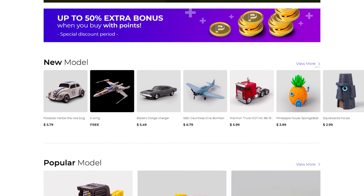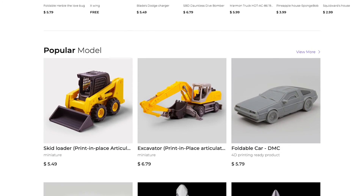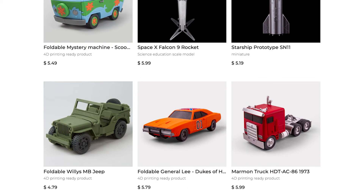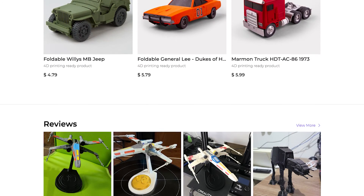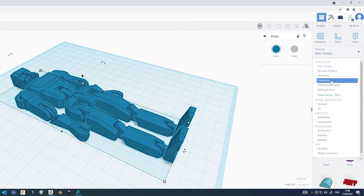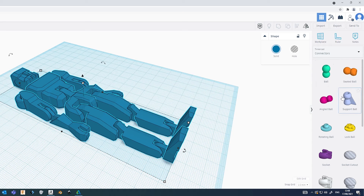A great modeler we recommend for articulated models is Fab365. They have many cool models available at great prices, with most models not even requiring supports. And you can just use regular old print settings for articulated parts. However, if you're having trouble designing articulated joints, Tinkercad has some really handy ready-made connectors that you can use as part of your model or just to test if you're printing these parts correctly.